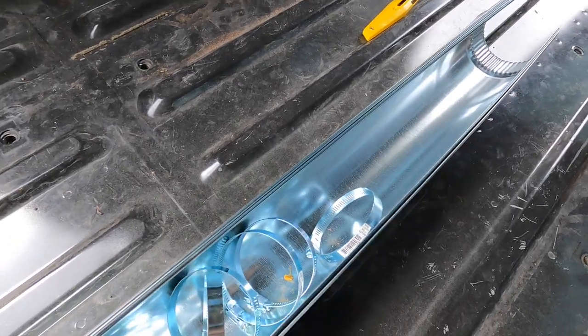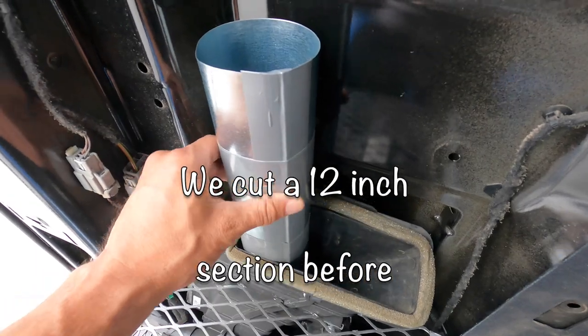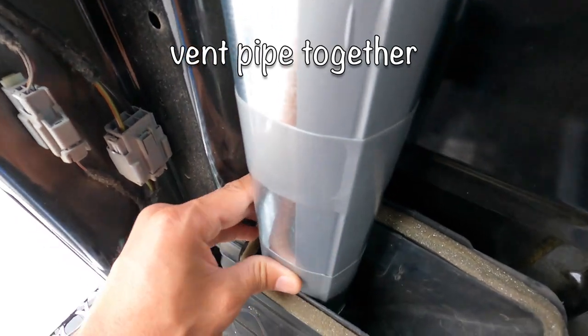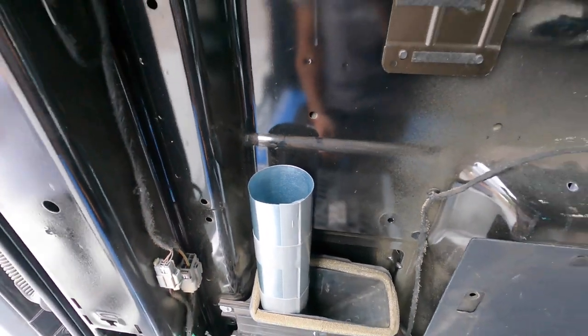We cut a 12-inch piece off of the three-inch aluminum pipe, connected it together, and then used duct tape to make it airtight. Then we'll go ahead and connect onto there and continue our duct work — you can see it's basically sealed up with duct tape all the way around, and we'll continue off of this.